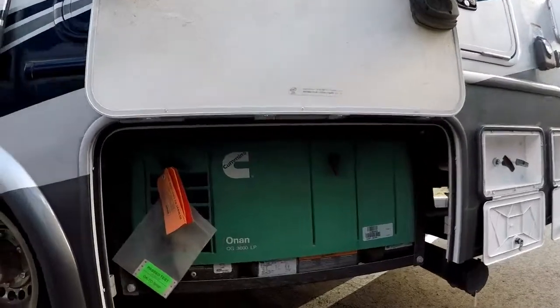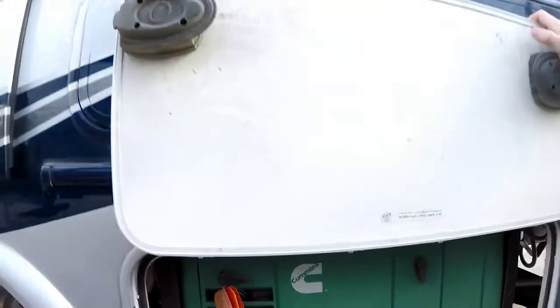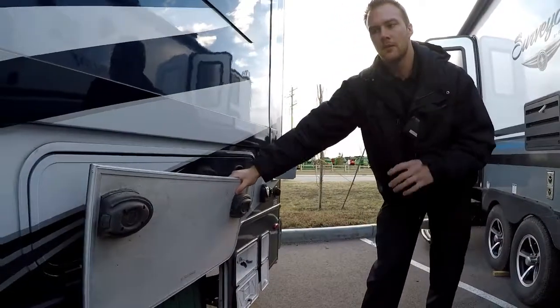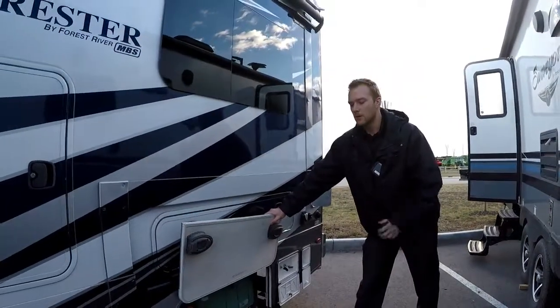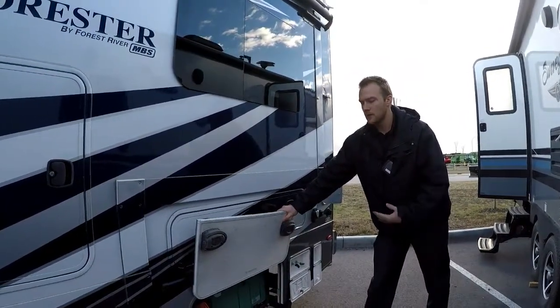That's going to be your 3,600-watt Cummins generator and it's going to be propane powered, which is nice so if you're out in colder weather you can start the propane generator — the diesel ones tend to not like the cold. This one is equipped with roughly a 70-pound propane tank, which is a really nice size to run your generator. You're going to get those long hours and it runs really quiet.